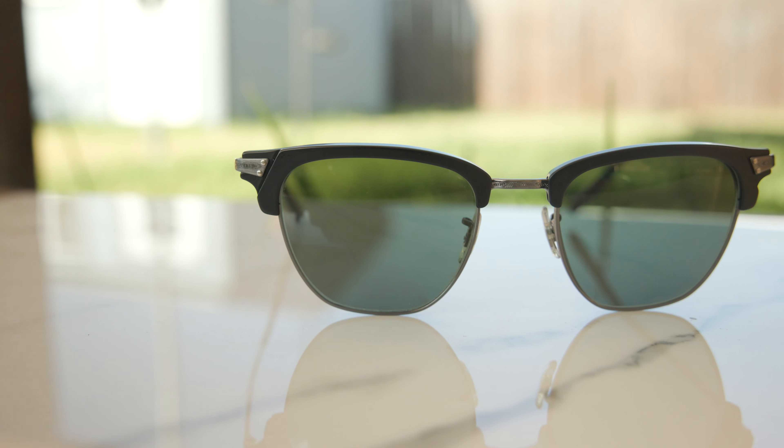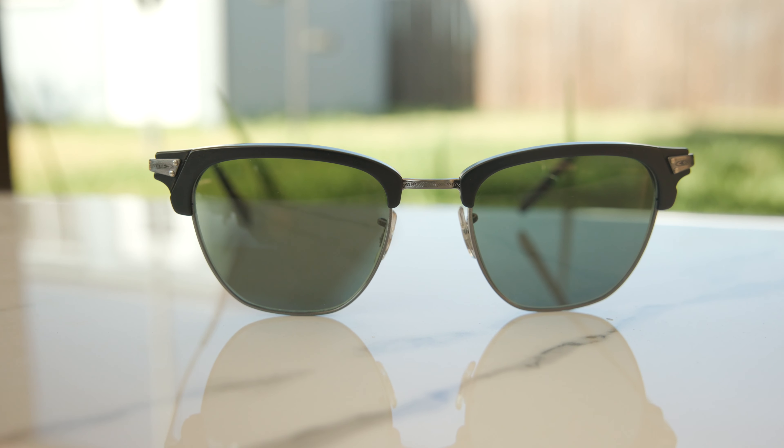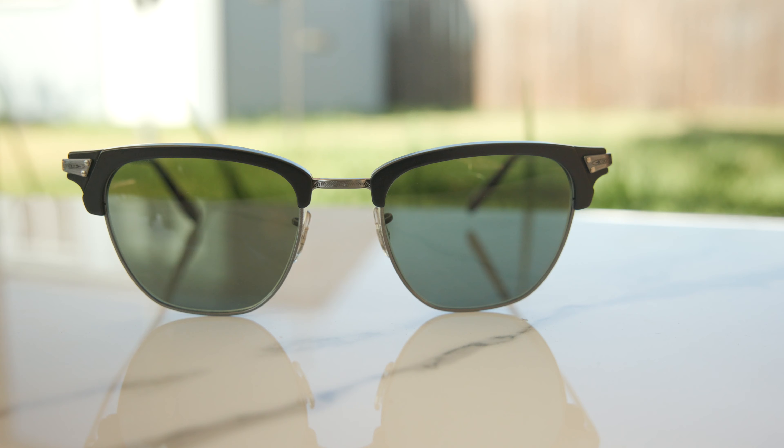Now, probably the biggest downside of these frames is the fact that they do have polymer lenses. So instead of all-glass lenses like you'd find on a pair of Ray-Ban Clubmasters, these do have polymer lenses — but that is going to make these frames much more lightweight, which definitely is nice. I really wish they had all-glass lenses, as that would just be a really nice touch to a very classy and elegant looking pair of frames.